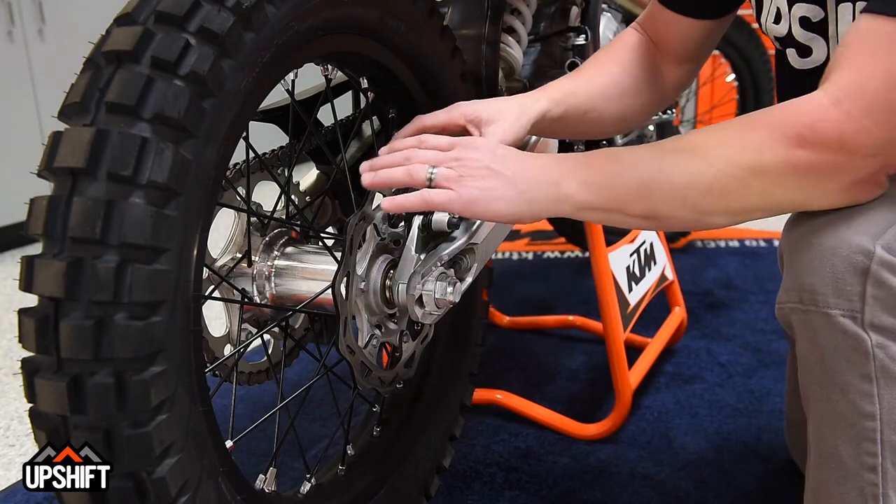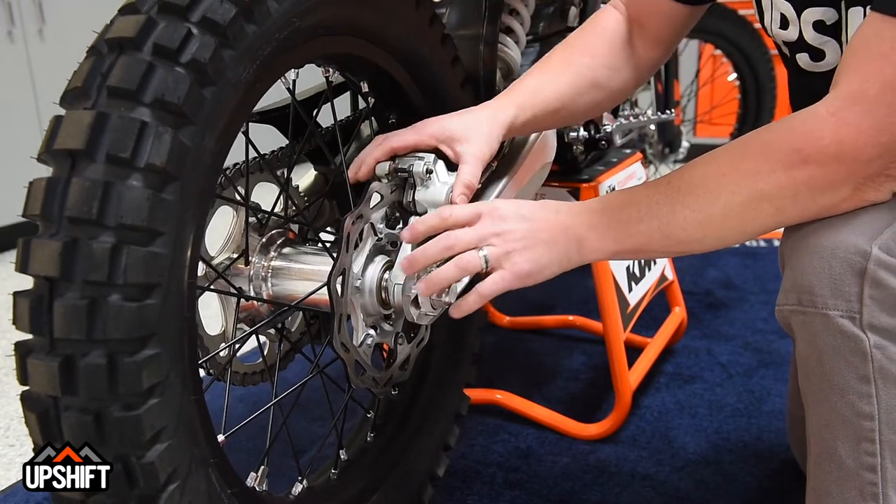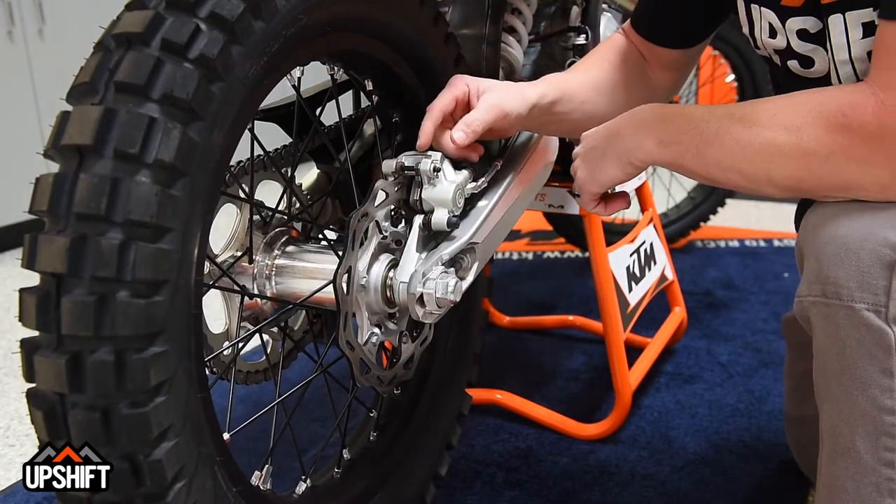Step one in changing these is to create a little bit of slack for yourself. Push the piston all the way in to give yourself a little bit of room.